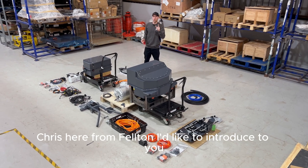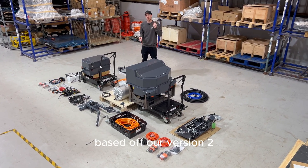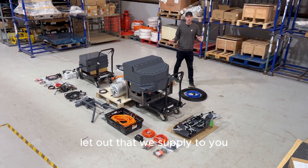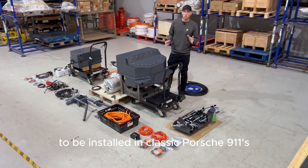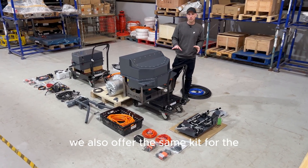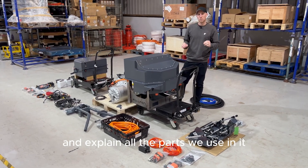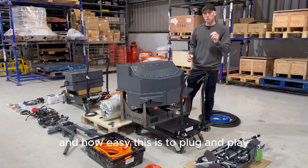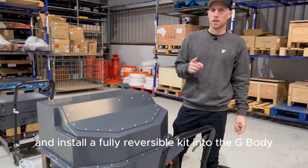Chris here from Felton, and I'd like to introduce our brand new Porsche G-Body kit based off of our version 2 964 system. We have the whole kit laid out here that we supply to installers all around the world to be installed in classic Porsche 911s. We also offer the same kit for the 964 as well as the G-Body.